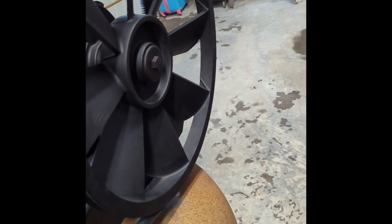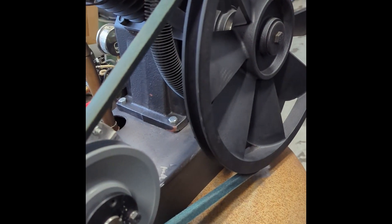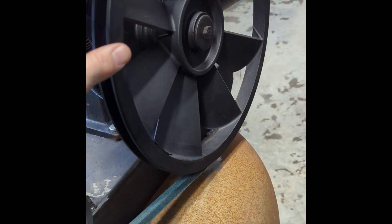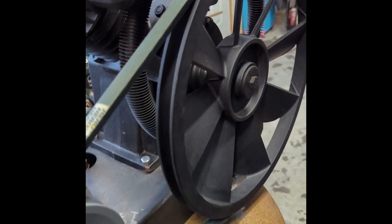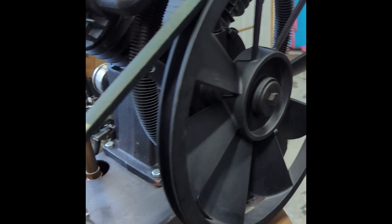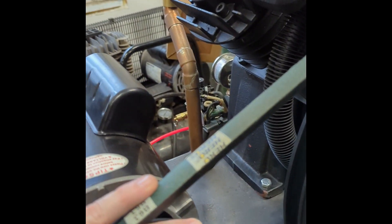For the pulley and belt, I used a website — which I'll put in the description — to calculate the pulley size so the compressor turns at its appropriate rated RPM. I used that same site to calculate the belt size and distance. The pulley itself came from Princess Auto.